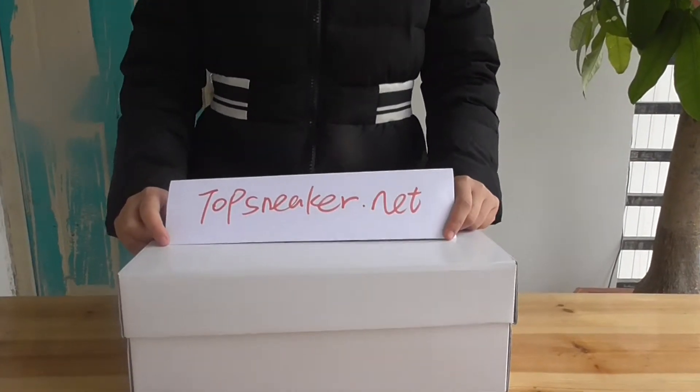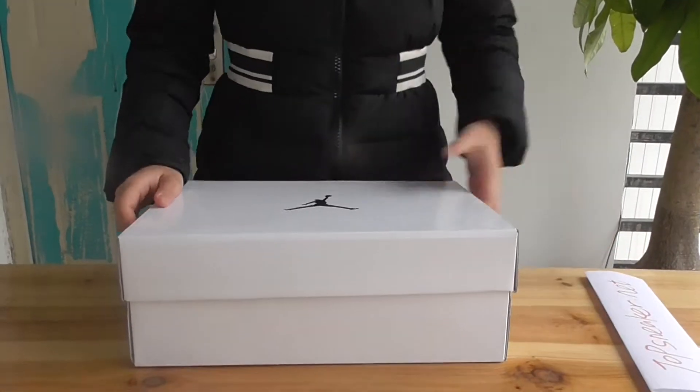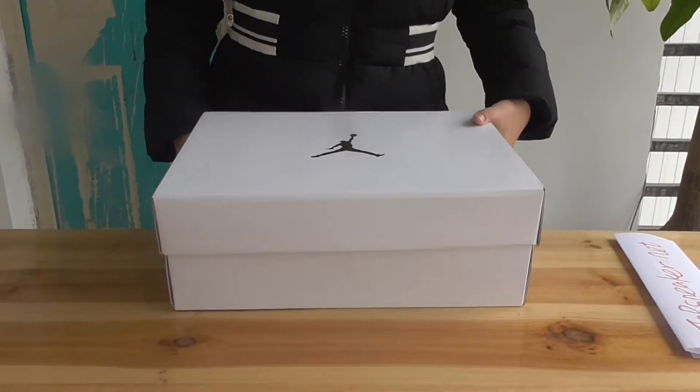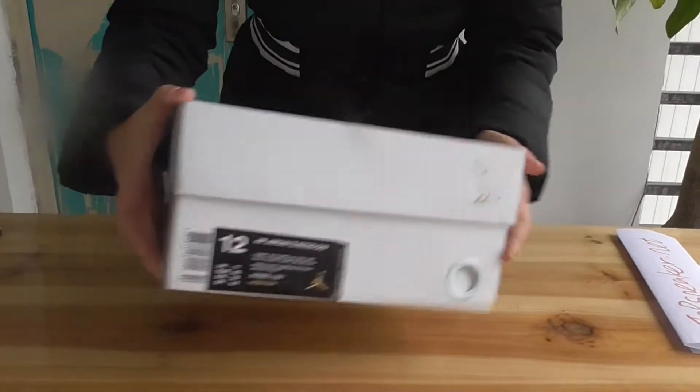Hello, good evening everyone, this is Kelly from topsneaker.net. Nice to see you again. Today I bring you the Air Jordan 10 OVO with the smart hot shoes.